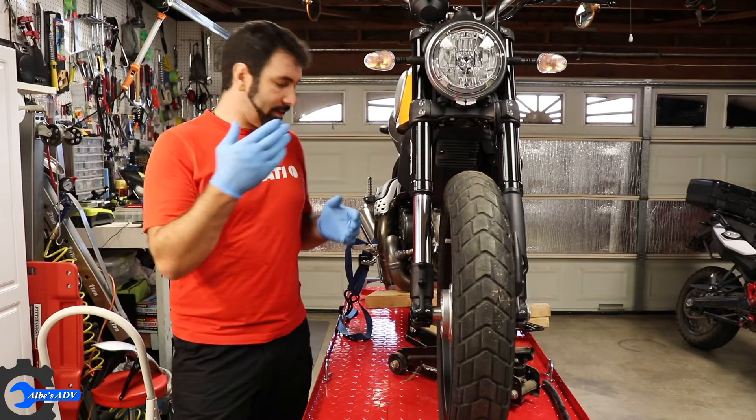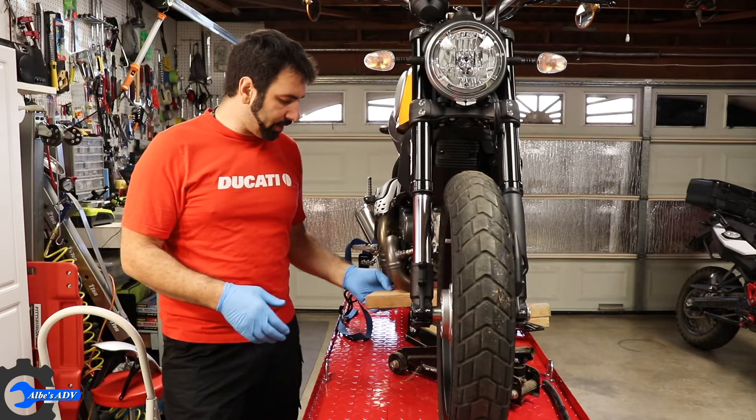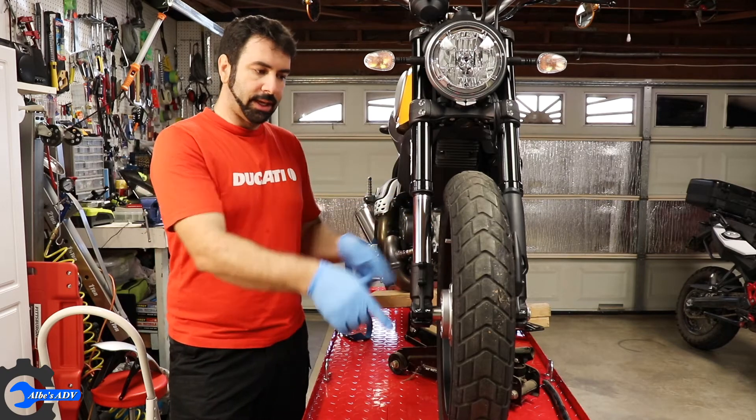Now that the bike is secure, I put a little jack under the engine to make sure that the bike doesn't fall forward. I can go ahead and remove the front wheel.